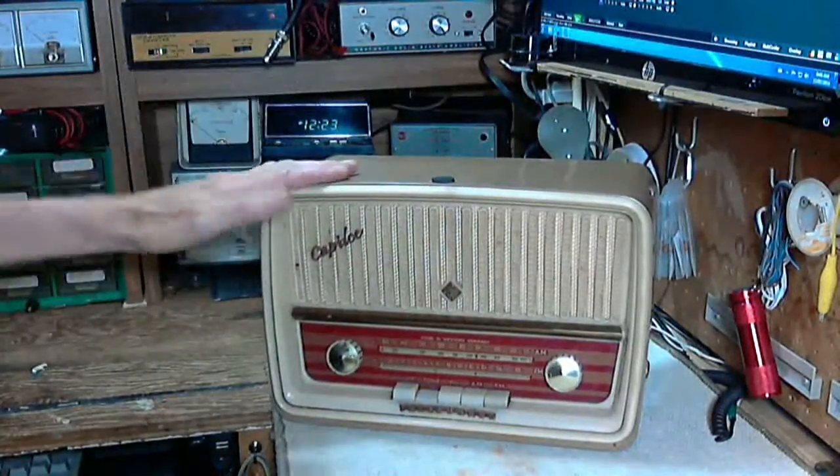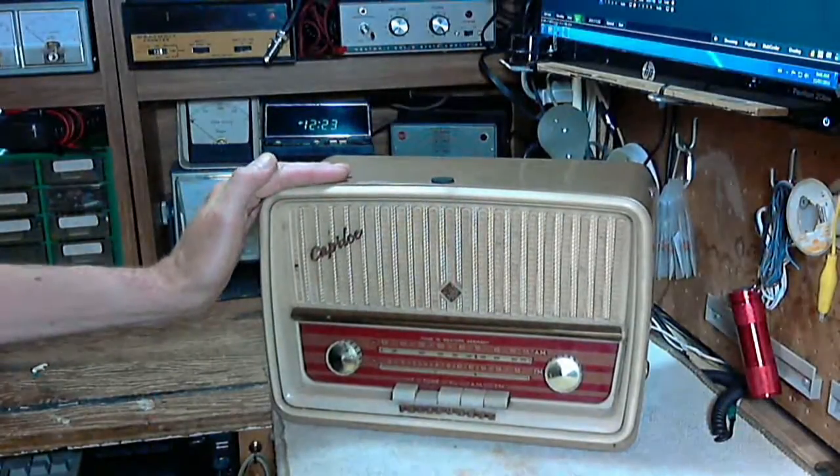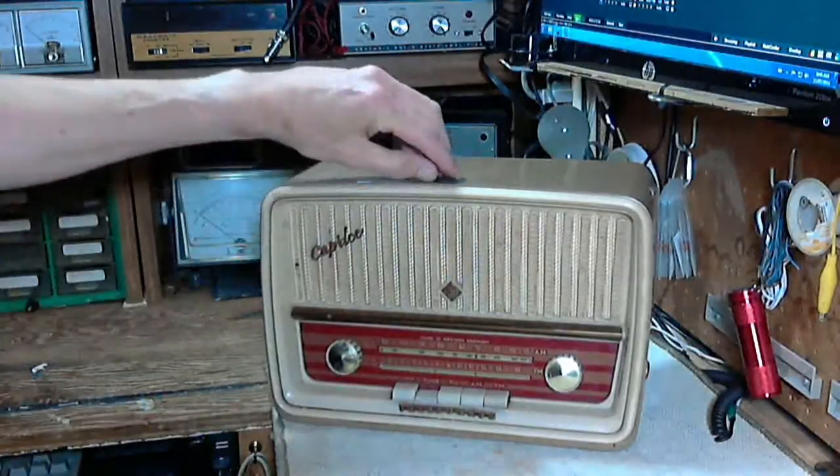This guy's a working radio, so he's only here for a bit of a clean-up, to make him look a little bit better, and a bit of a tune-up.